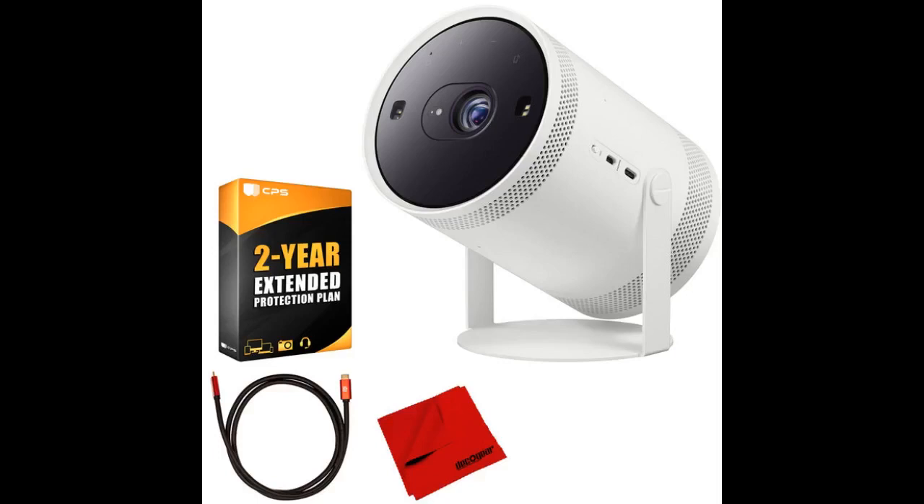Including the projector, everything fits perfect including power cables, adapters, power block, HDMI cable and the remote.